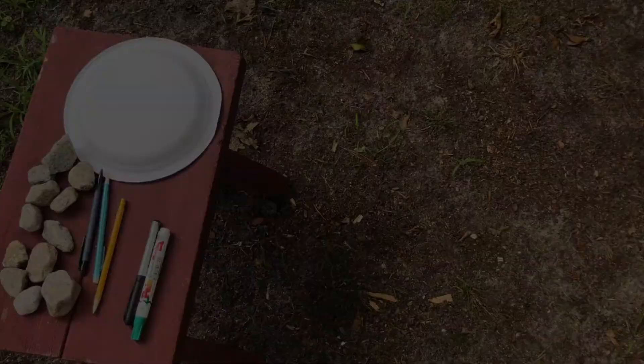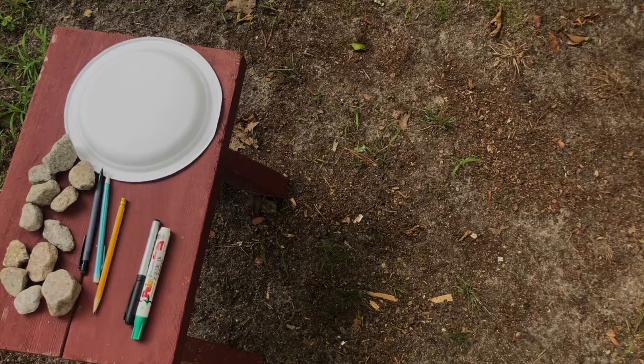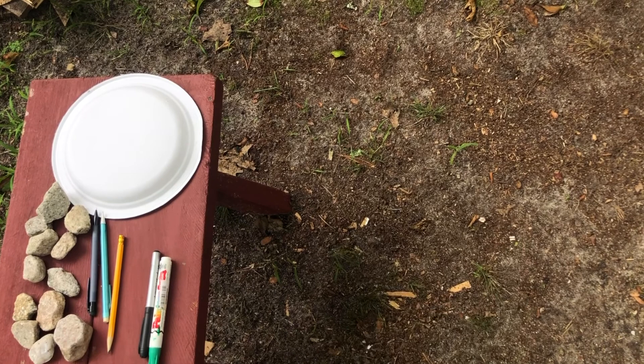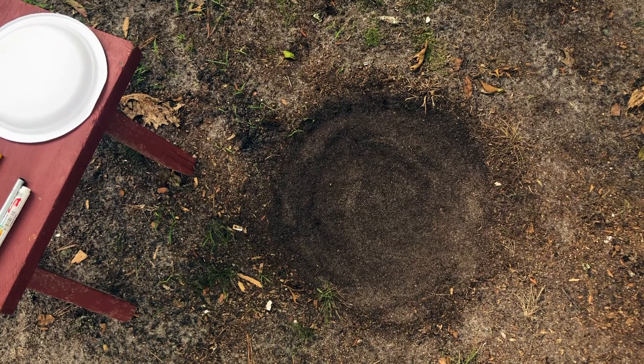For my sundial I have chosen this edge of my garden where I do not have many plants growing — it's mainly just dirt — and I'm going to clear a circular spot on the ground where I want my sundial to be. Now that I have cleared a circular spot and pulled up all of the roots and little pieces of grass, I'm going to put my plate down and stick a pencil through it just to get my starting point.